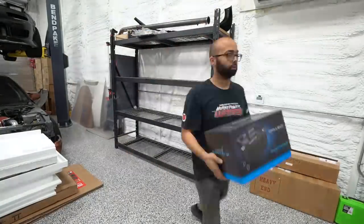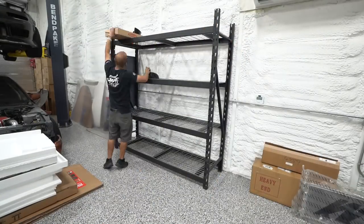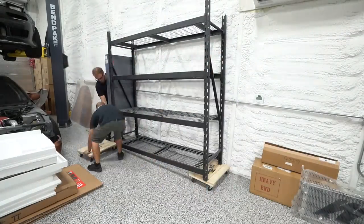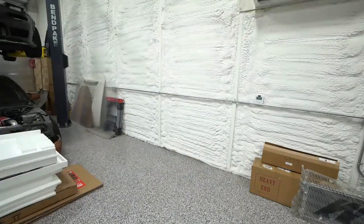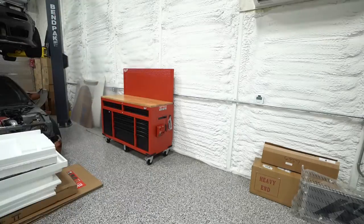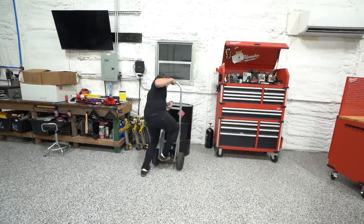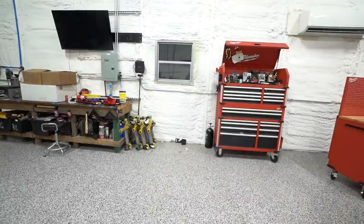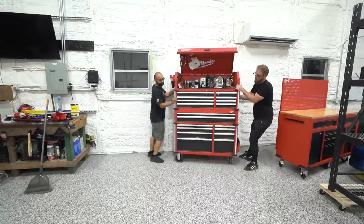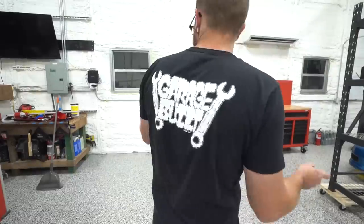Now we needed to make room for the toolboxes. First thing to move was this shelf we originally got when working in the garage during the shop build. It hadn't found a permanent home yet and was sitting where we want one of the toolboxes. With it out of the way we put the toolbox roughly where we wanted it — always a balance of maximizing wall space but leaving room to work on the car. Then we moved everything on the other wall to get the shelf and second toolbox in place.